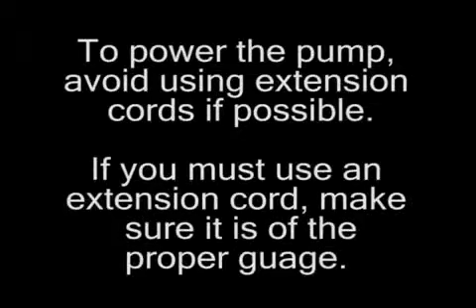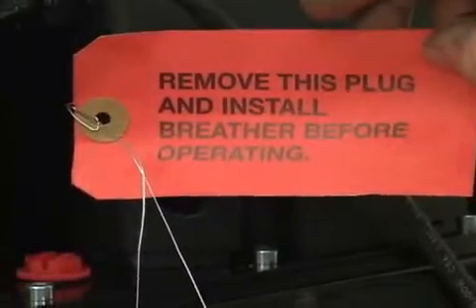If you do use an extension cord, make it a proper gauge, as an improper gauge cord will cause excessive voltage drop at the pump and will cause the cord to get hot.